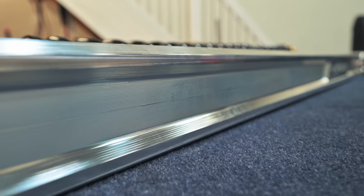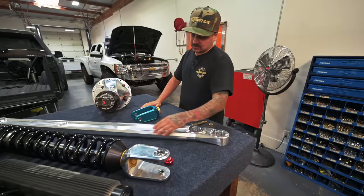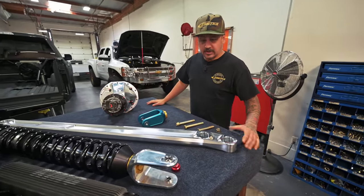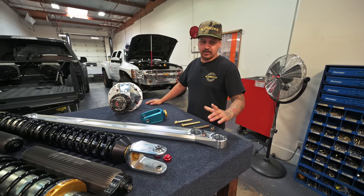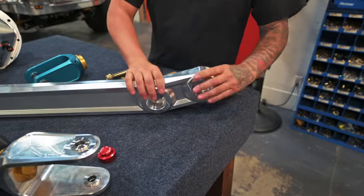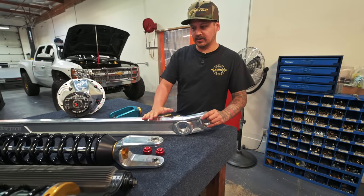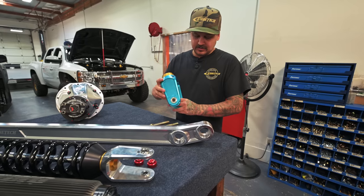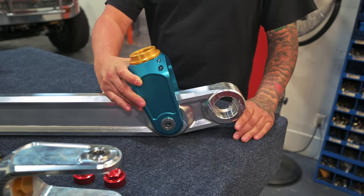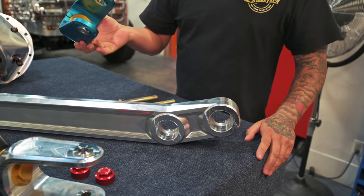When I was making the first set we didn't have the second location here, so the first set was just straight uniball on each end — basically looked like a big two-by-four billet arm, which is what we ended up putting on the heavy Chevy. Pretty much halfway through machining one of those arms I came up with the idea to utilize the shock clevis end and get the shock a little more on the trailing arm for better leverage and motion ratio on the shock — that's why we started making these clevises.